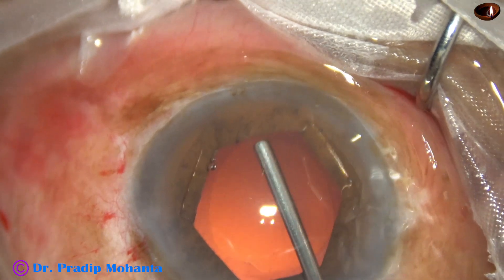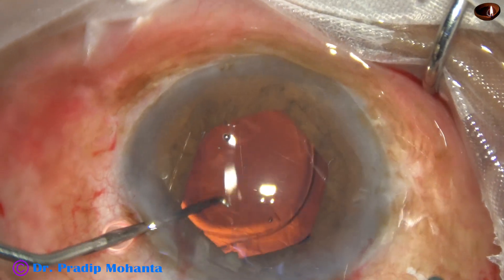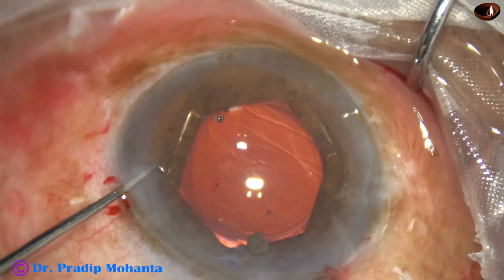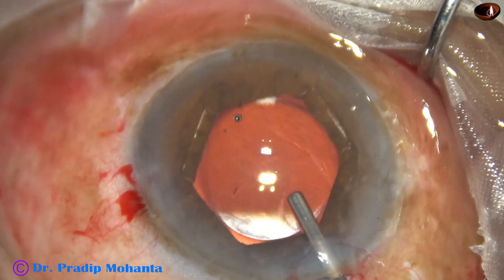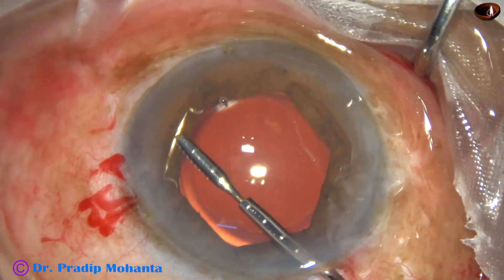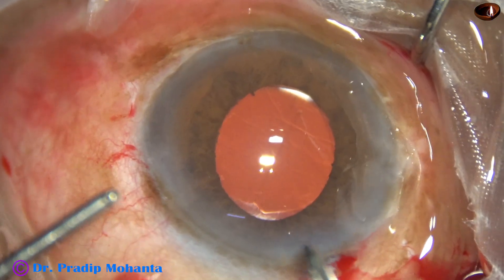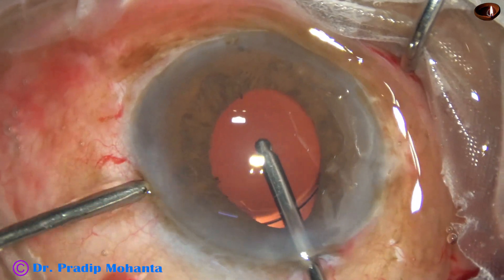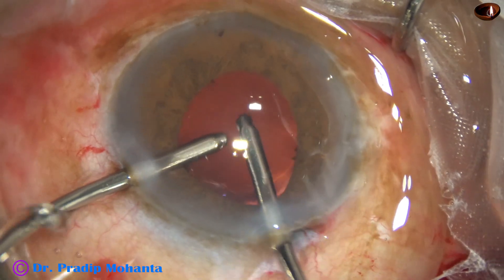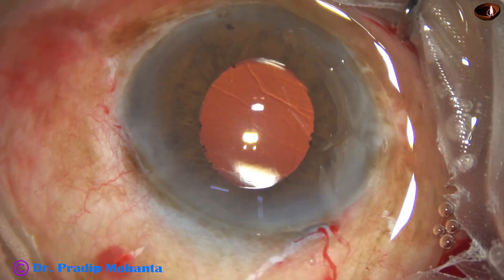I inject visco into the capsular bag and fill up the anterior chamber. A single-piece foldable intraocular lens is placed in the capsular bag. At this time, I see a small bit of nucleus near the main wound. I press the posterior lip of the wound and it comes out. With the help of the B-hex forceps, I remove the B-hex pupil expander. Cortex is nicely cleaned — I used Simcoe, which I have not shown in this video because the video is already long. The surgery took about 19 minutes and I have edited it to about 12 minutes.